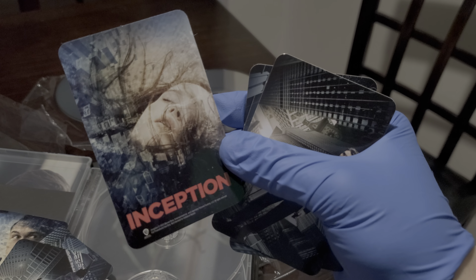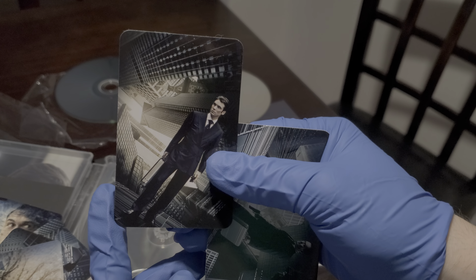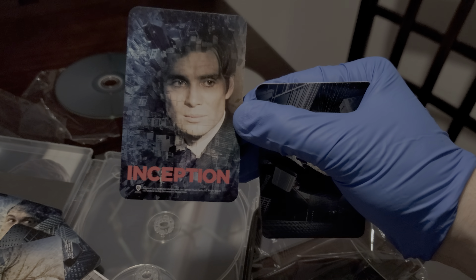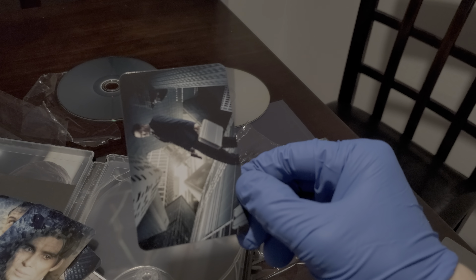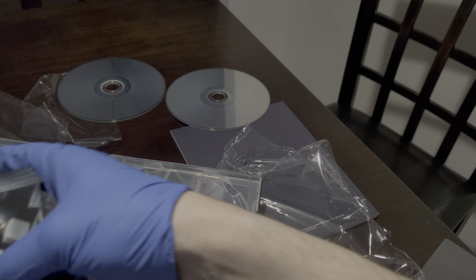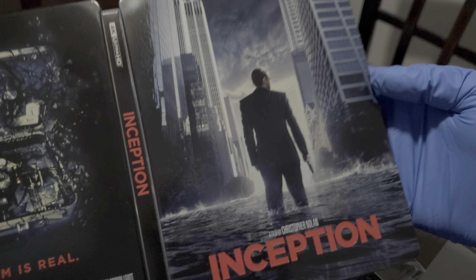These are all posters — character posters. Here is Elliot Page's character — I think they still call her Ellen Page here. We got Cillian Murphy, Oppenheimer himself, and from Twin Peaks. Then we got this character — he's also an important character. I like the whole suitcase scene on the aircraft where they wake up — it's crazy.